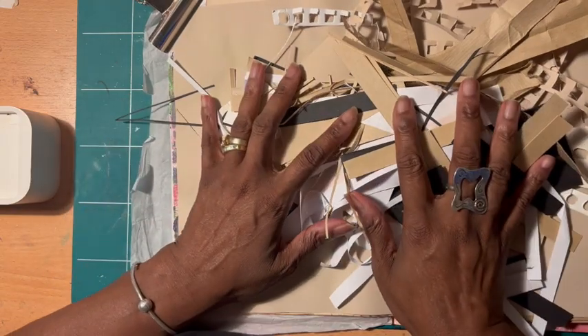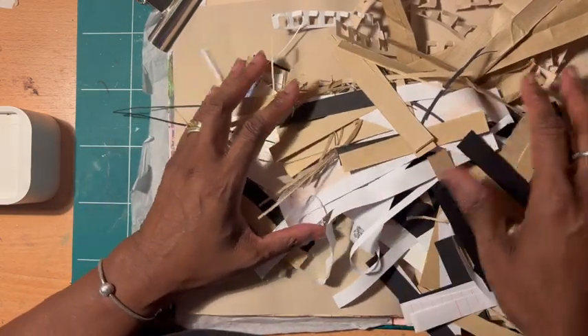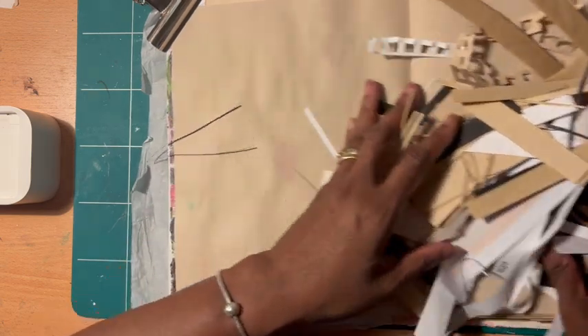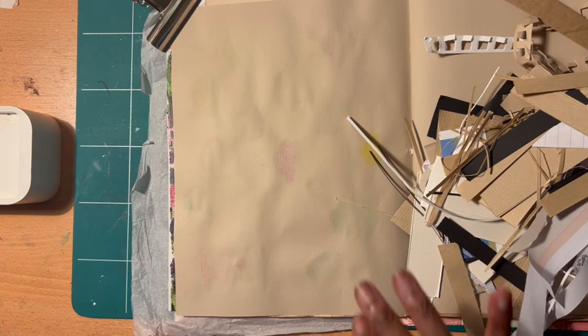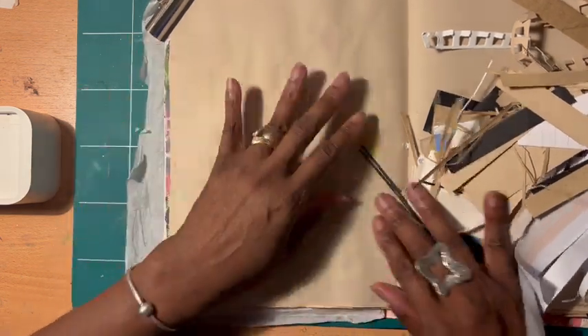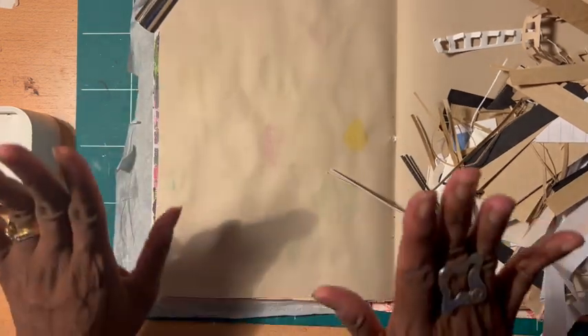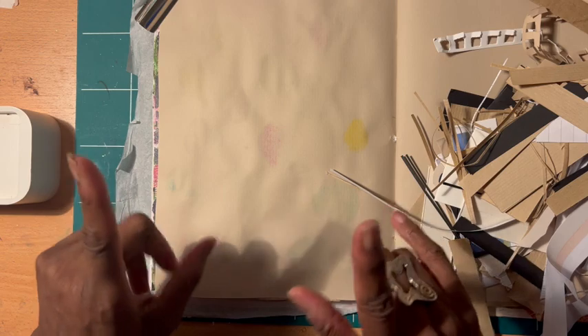So this is what I'm going to be using. If it ain't here, it ain't happening. We're going to try to make this work. We have a huge pile of stuff here, but I'm hoping to be able to make something very interesting for this collage. I'm going to stop talking and get to work. Enjoy!